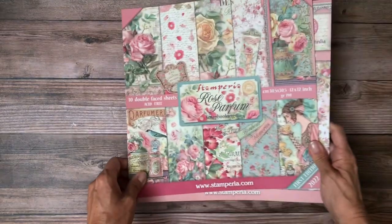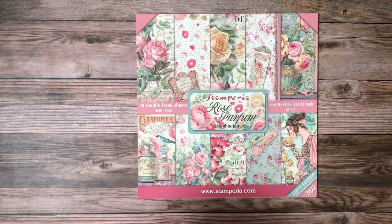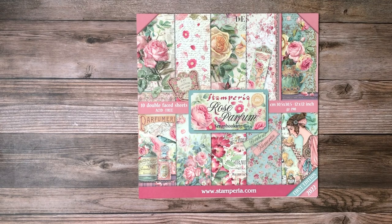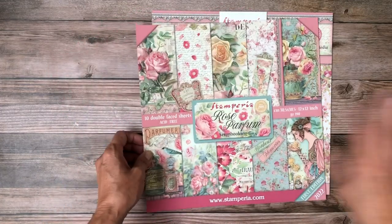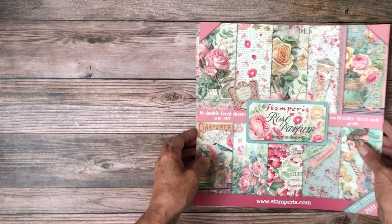Hey everyone, it's Daphne from Scrap and Create and I'm going to reveal another new collection from Stamperia. This is in-house now and shipping — this is Stamperia Rose Perfume. There's a 12 by 12 scrapbook pad, a 12 by 12 backgrounds pack, and I'll get into some of the other details, but first let's take a look inside the main design pack.